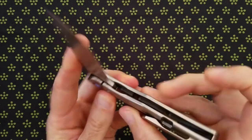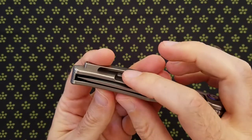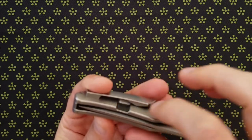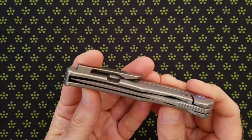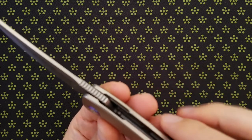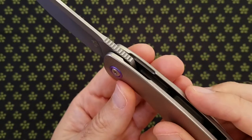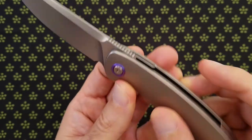I would like to see the lock bar cutaway moved to the interior of the knife, both for aesthetic reasons and because it would move the cutaway away from the nub of the pocket clip and totally eliminate any possibility of fabric getting trapped in there. There is kind of a chamfer on the landing zone for your index finger, but it's kind of an odd shape. It's kind of sharp instead of being rounded, which is what you would like.